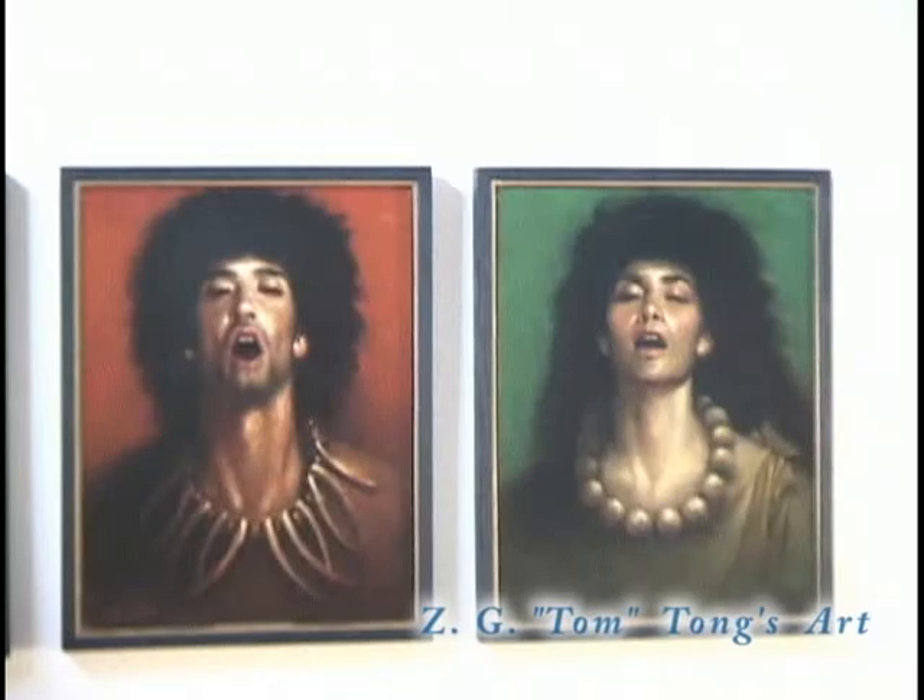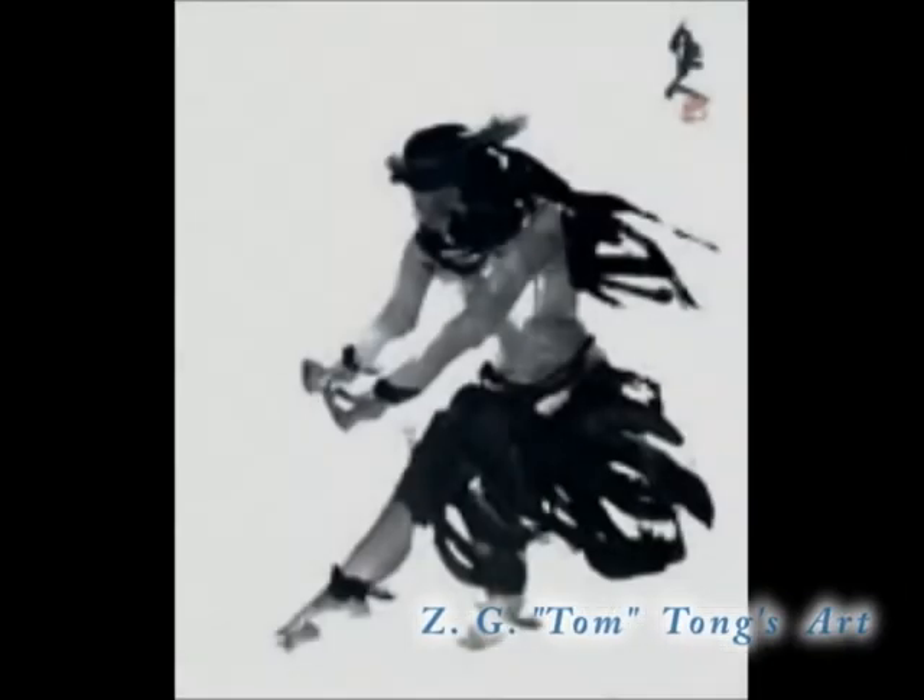But my ink painting is just black and white — no color, very few details, lots of strokes. So the people only see the movement and the strokes. I really want to show the Hula's power, the spirit of Hawaiian culture.